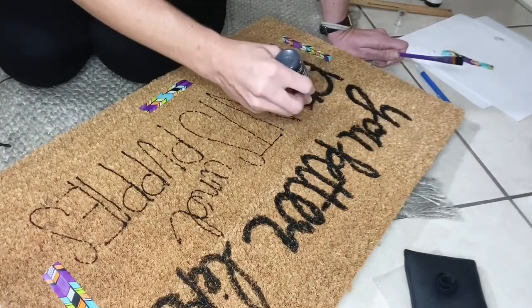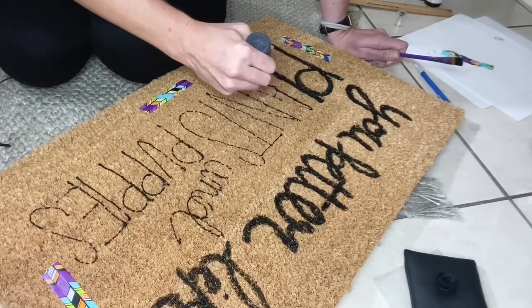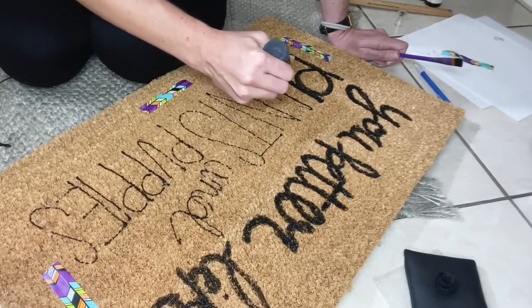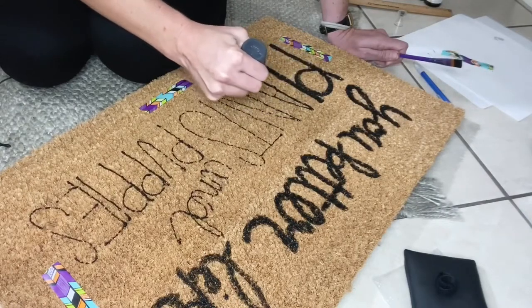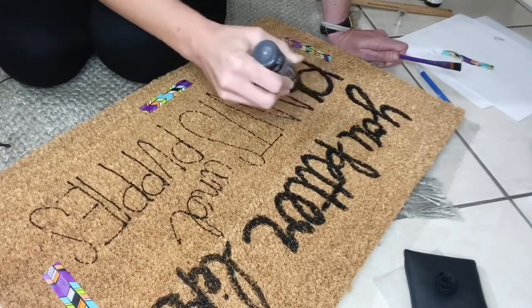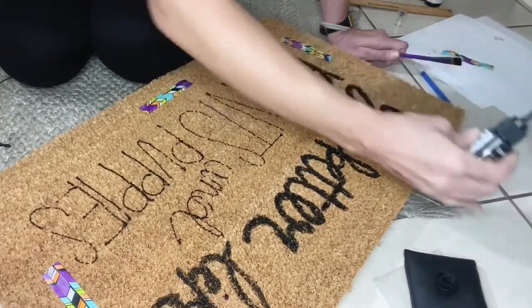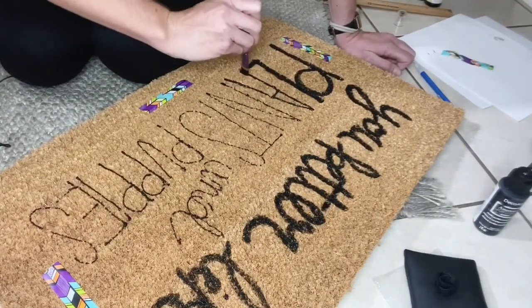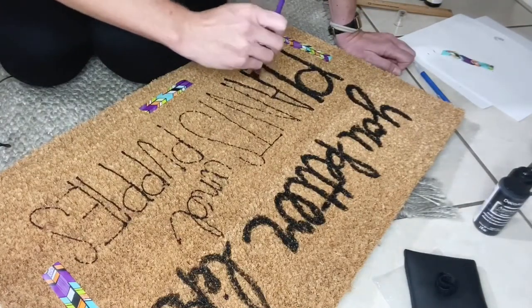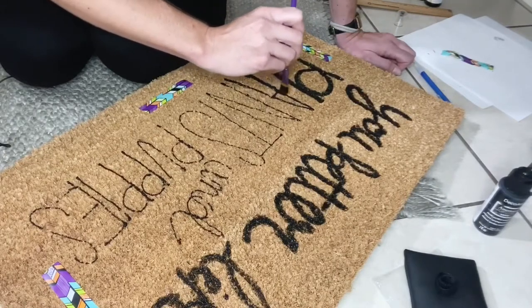Be careful when you're using the paint — if you drag it too deep into the coir it will splatter at you and make kind of a mess. I don't really push it into the mat until I'm using my paintbrush and dabbing it down. You don't want to drag it or else you'll end up with paint everywhere. That's what I did the first time.